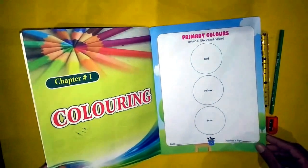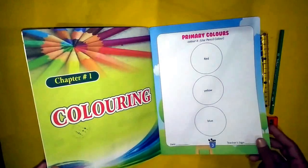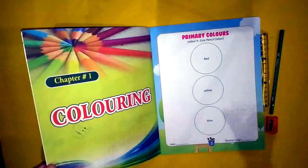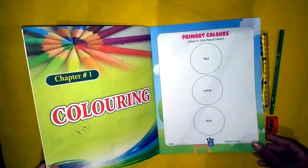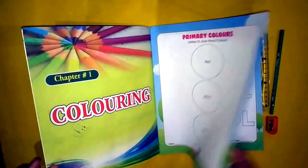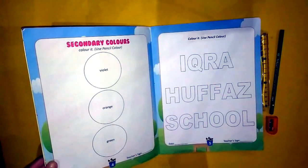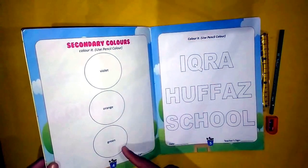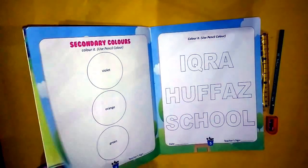In chapter number one, you can see here that primary color circles have been made. We will use pencil colors to fill these circles. We have white, orange, and green colors to fill in.